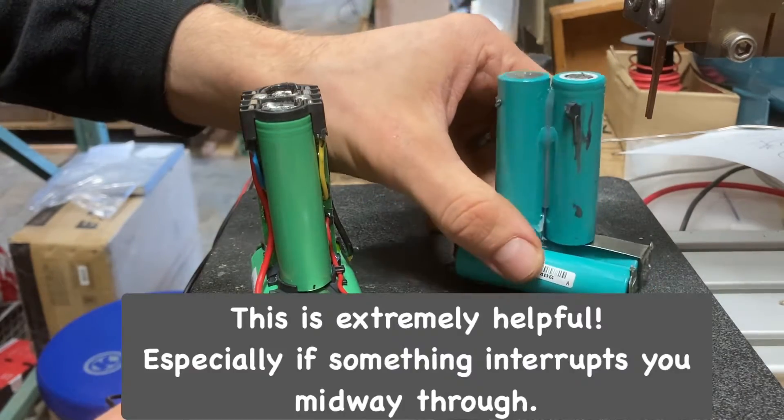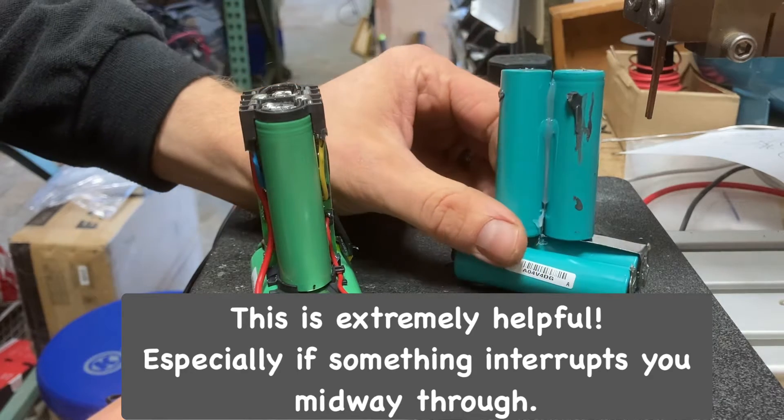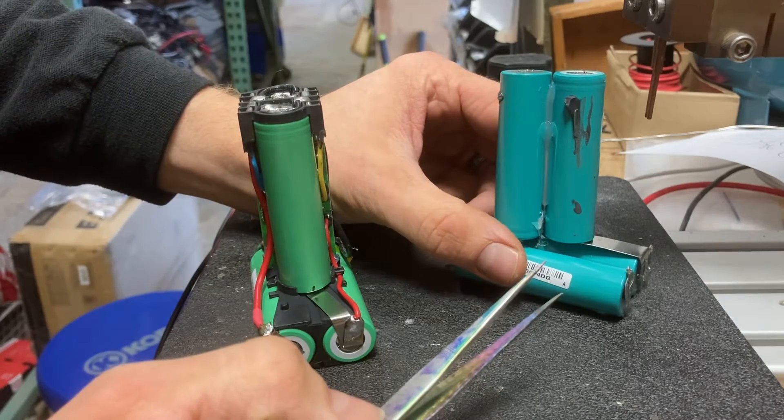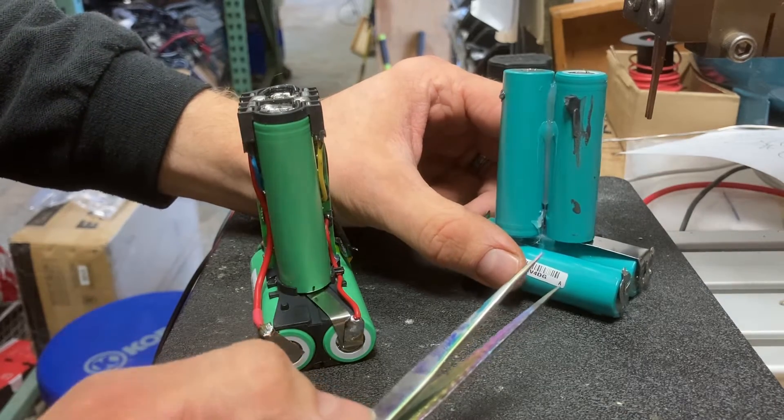Before I start, I usually take pictures so that if I forget anything — say I detach my wires and can't remember which one goes where — I have a reference from a couple of different angles to go back and look at.